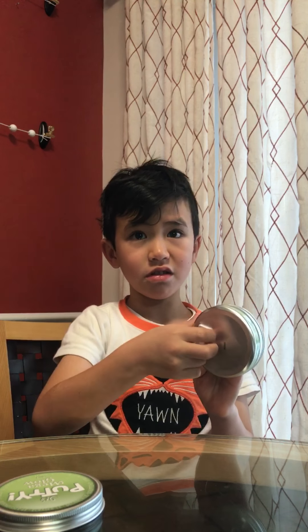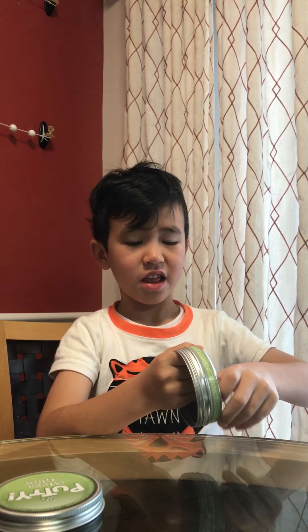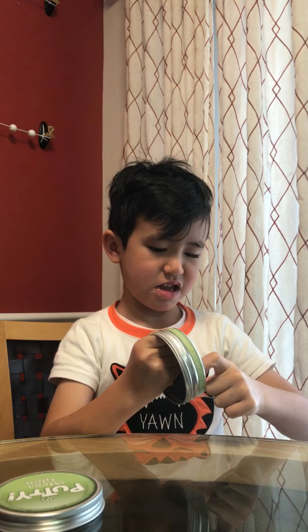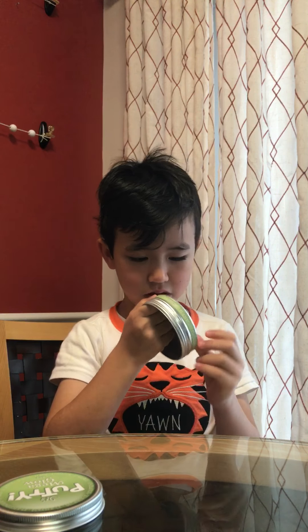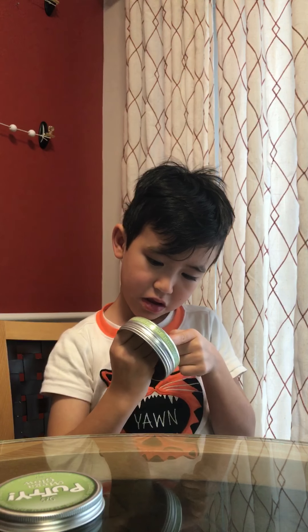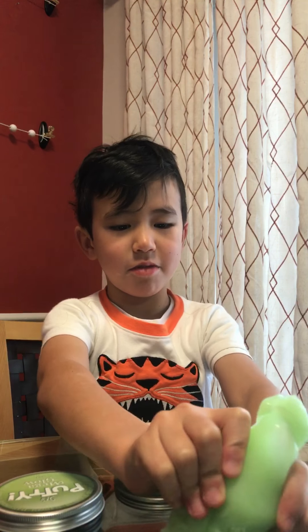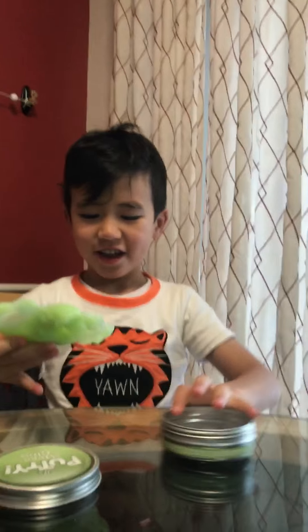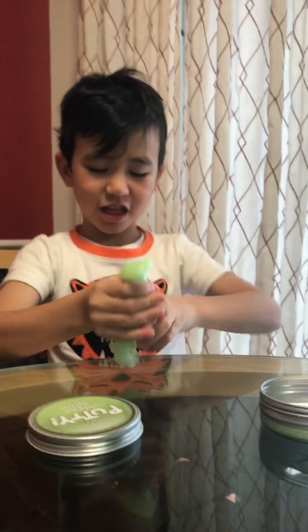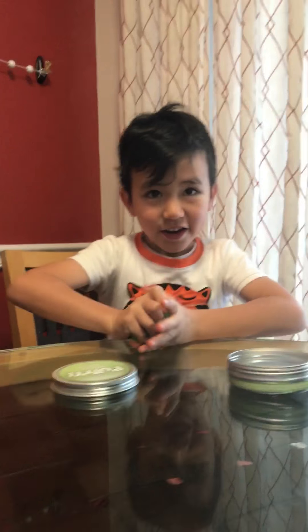This is not supposed to be on. Mommy, this is not supposed to be on. I'll take it off after. Here you go. Thanks, Mommy. You're welcome. Now it feels slimy and it's cool. You can make anything you want with it. So it feels slimy? Yeah.